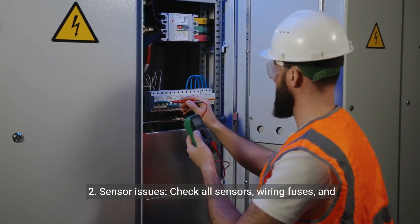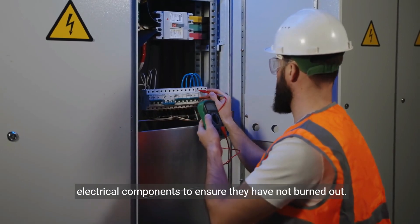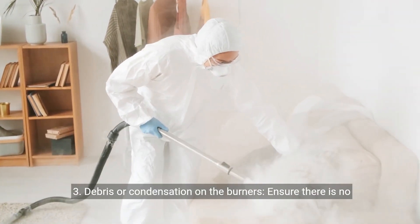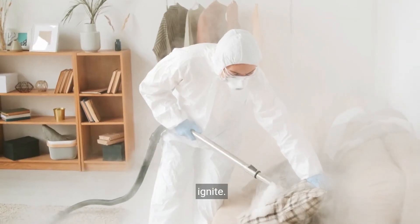2. Sensor issues — check all sensors, wiring fuses, and electrical components to ensure they have not burned out. 3. Debris or condensation on the burners — ensure there is no condensation or debris on the burners that may cause them to not ignite.